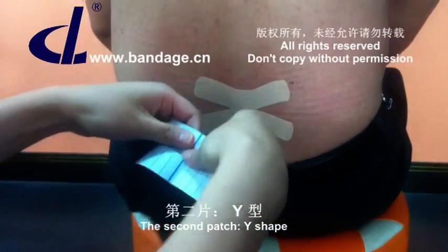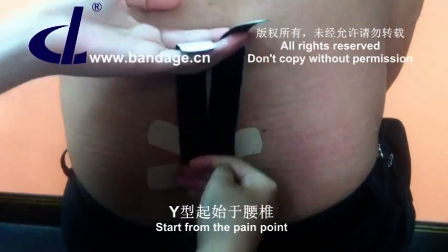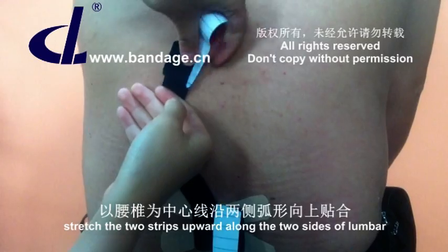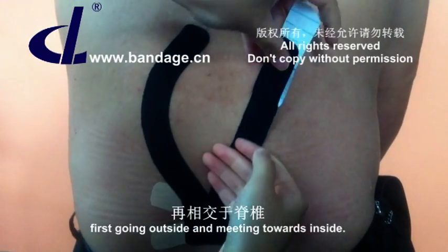The second patch is Y shape. Start from the pain point. Stretch the two strips upward along the two sides of the lumbar, first going outside and meeting towards inside.